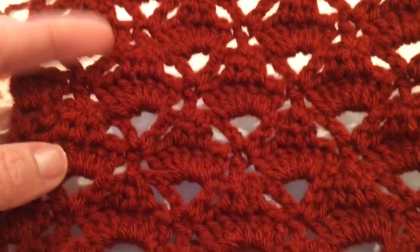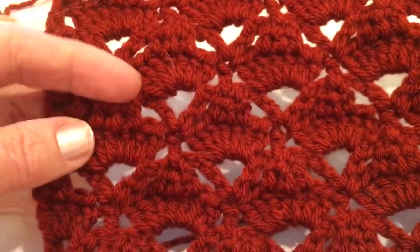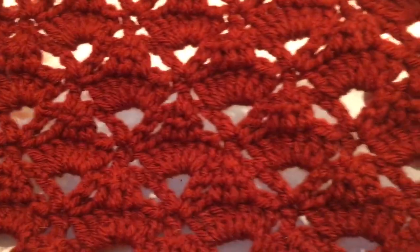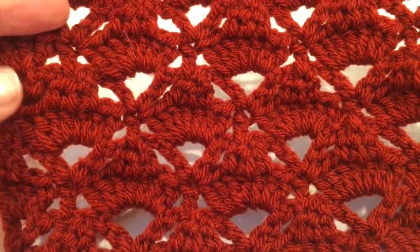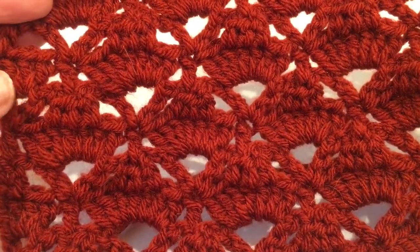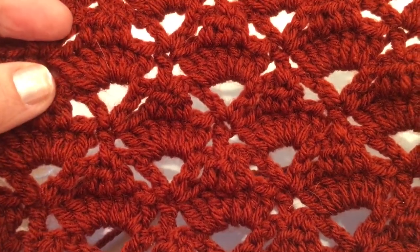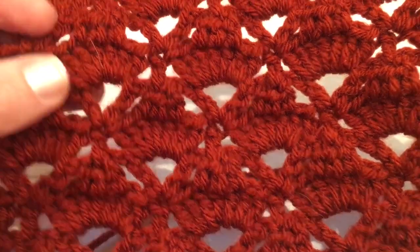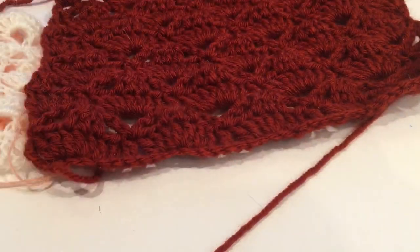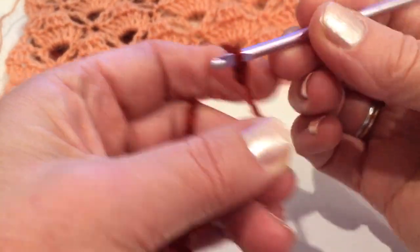The pattern actually repeats every two rows, but it shifts slightly to the right or to the left, so basically it would be every four rows. But you just work the same every two rows — the same pattern. So let's get started with multiples of eight.